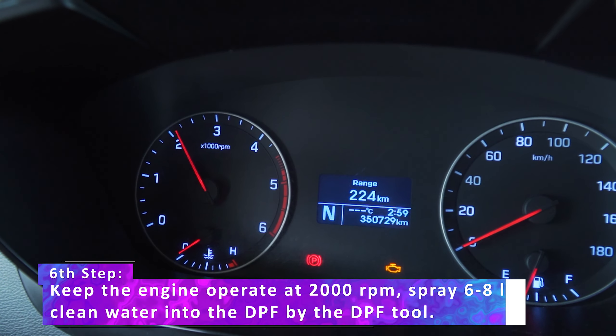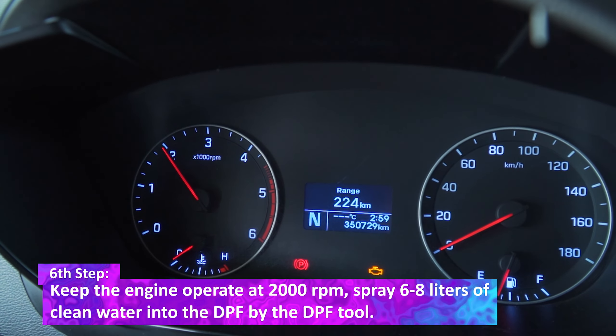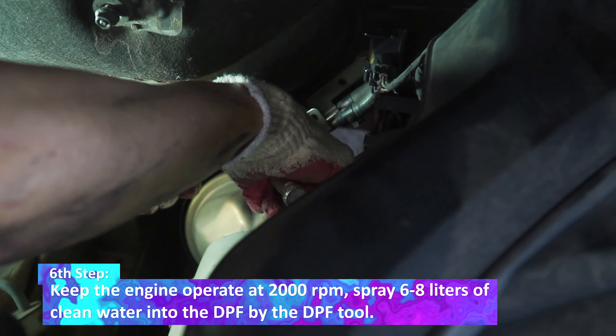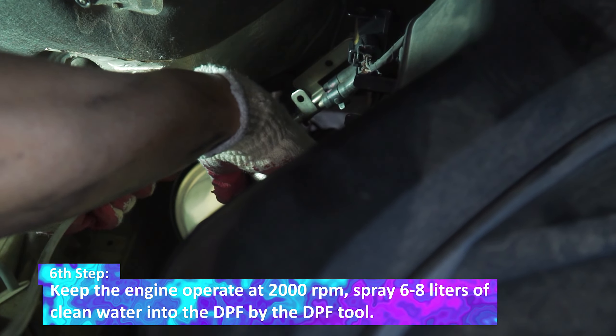The sixth step: keep the engine operating at 2000 RPM. Spray 6 to 8 liters of clean water into the DPF using the DPF tool.